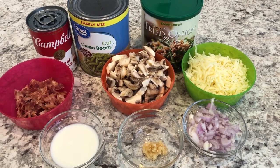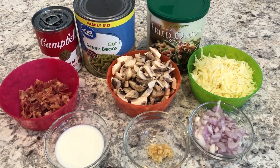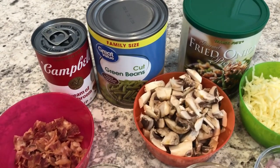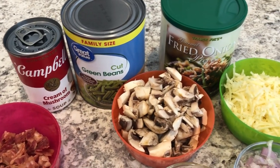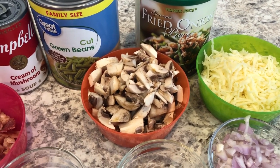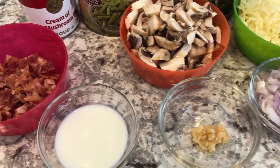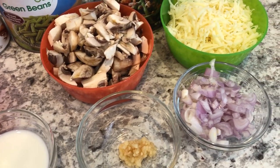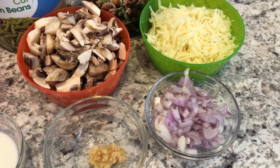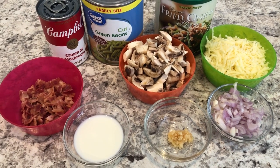Our next recipe is for green bean casserole — it's everything you love about green bean casserole plus a little bit extra. You are going to need cream of mushroom soup, green beans, French fried onions, Monterey Jack cheese, chopped mushrooms, chopped cooked bacon, some milk, garlic, and I am using a shallot. The original recipe calls for an onion, and I will make sure to leave that original recipe in the description box.